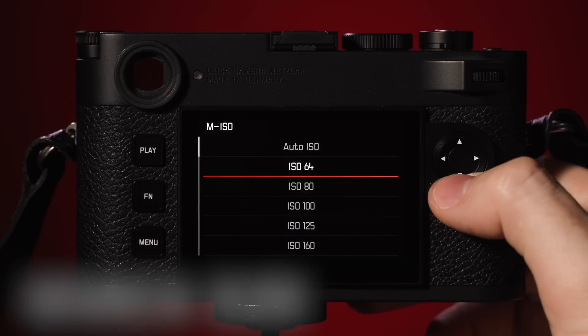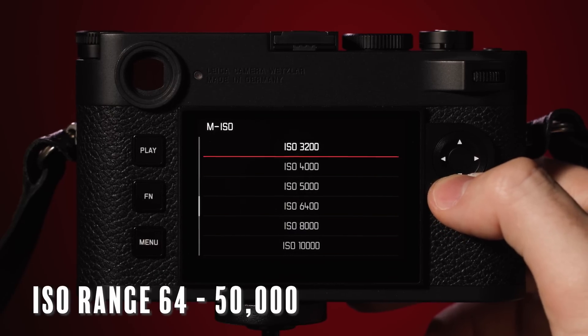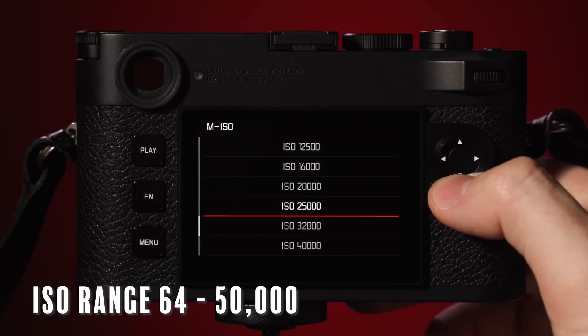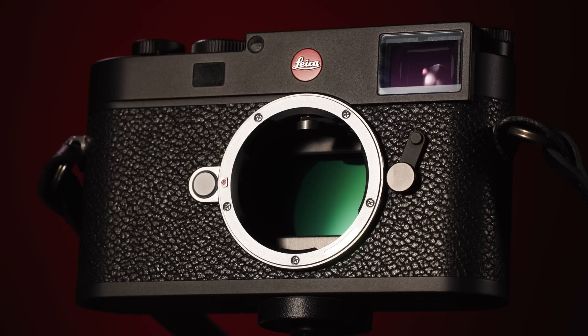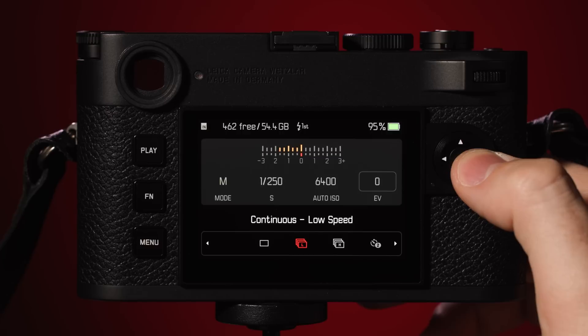The base ISO is 64 and goes all the way up to 50,000 ISO, thanks to dual pixel gain technology of the sensor. This means photographers can get very clean images, especially at 18 megapixels. The M11 sensor is fitted with a UV IR dual layer filter that is incredibly thin and lets the sensor reap the full optical benefits of the impressive Leica lens lineup.